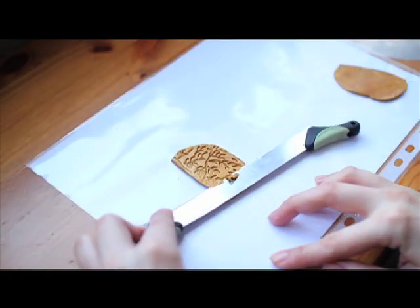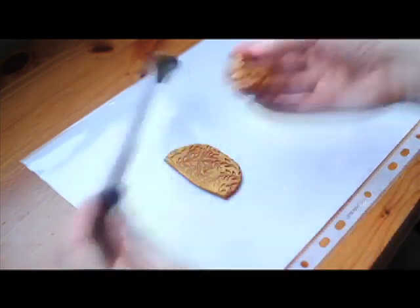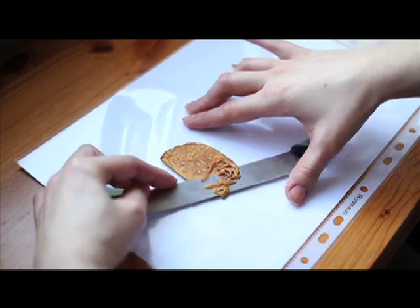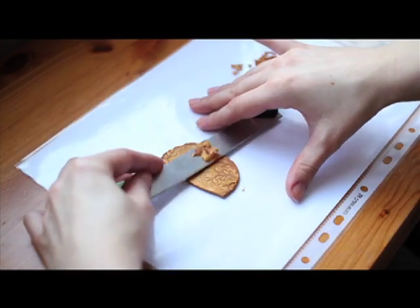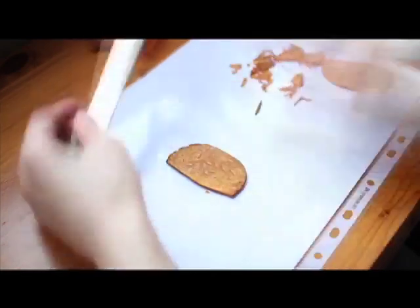Obviously we're going to continue to do the same with the other texture. You probably understood already, but I'll remind you again that it must be a clay with Mika powder inside — so any kind of metallic, pearly, or shiny clay should be fine.